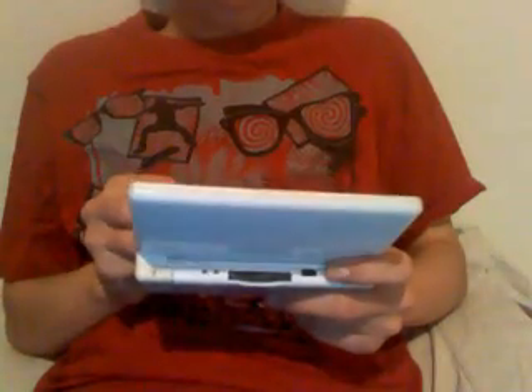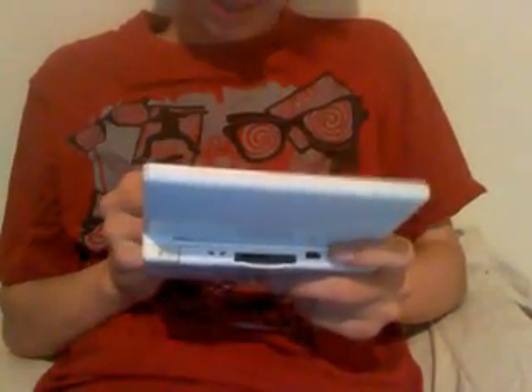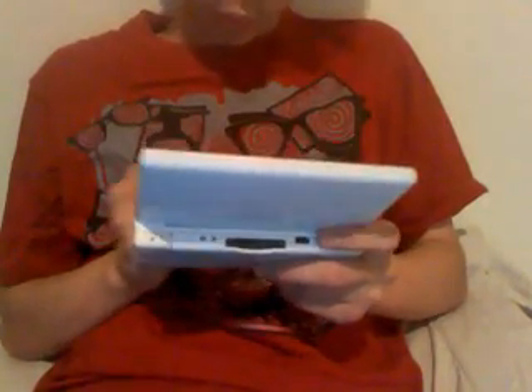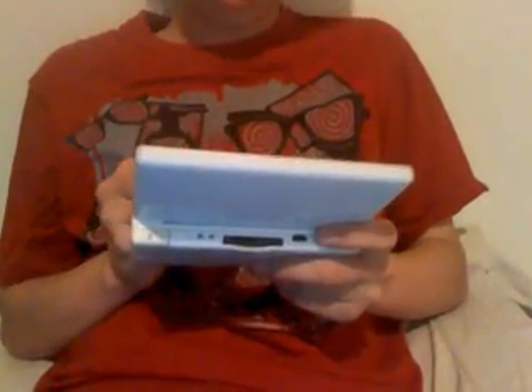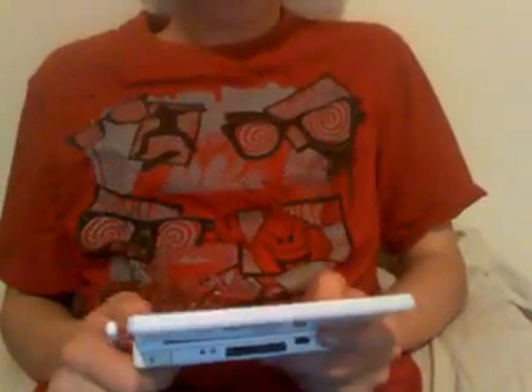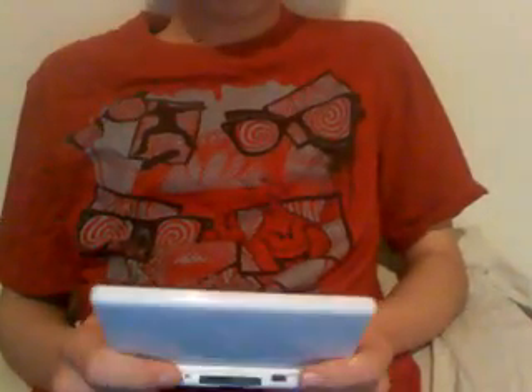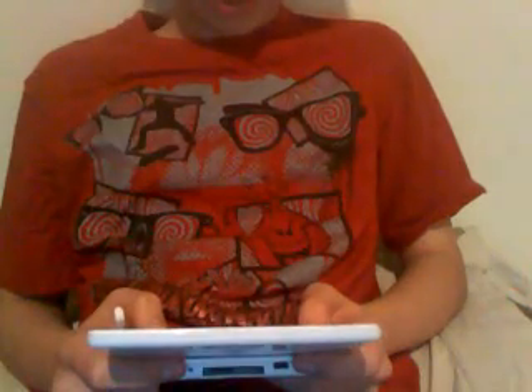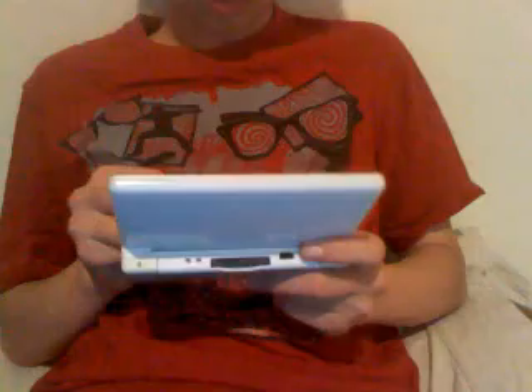I've already installed Windows on it, so I need to type in the path to the Windows directory. If you don't know what I'm doing right now, you'll learn how to if you've ever used DOS or just want to learn how to use this. I'll just run Windows on it.